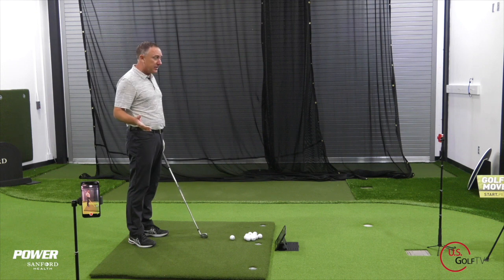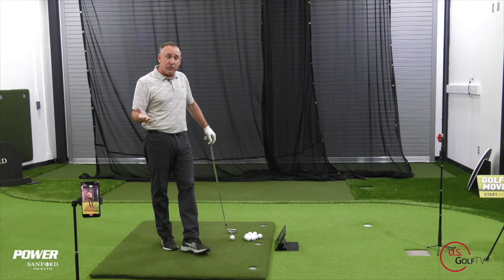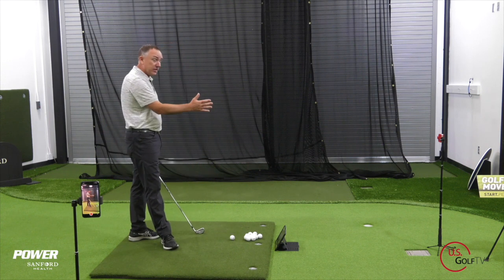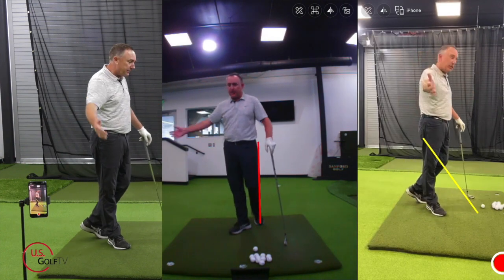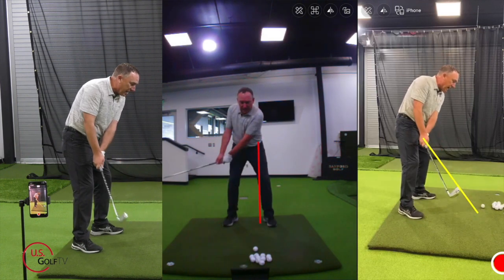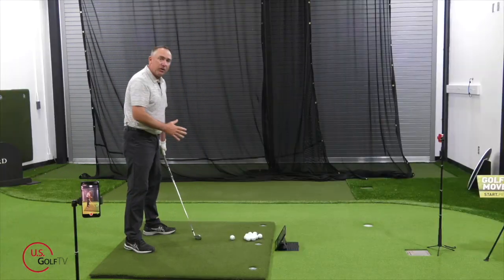I've got my Live View set up here today — it's a great device and it's got this new feature in what we call the dual camera mode. You'll notice I've got a camera right here, the Live View, right in front of me in what we call the caddy view, and I've got my phone set up down the line. The beauty of this is that it gives me actual live feedback on what I'm doing, not only down the line, but also face on.